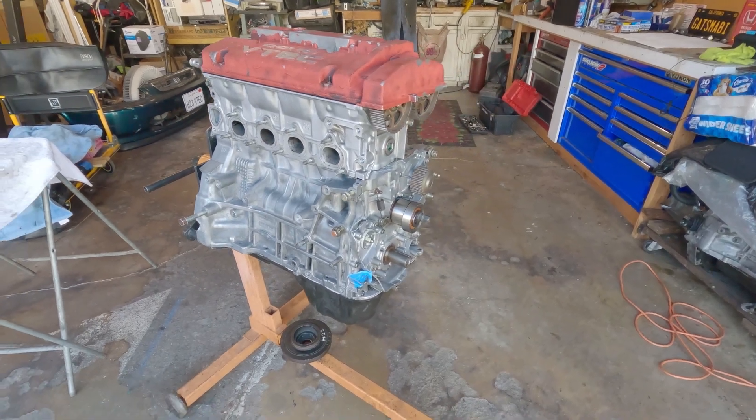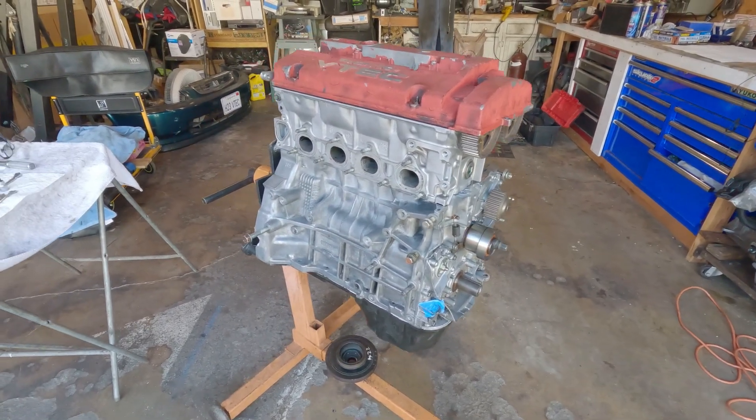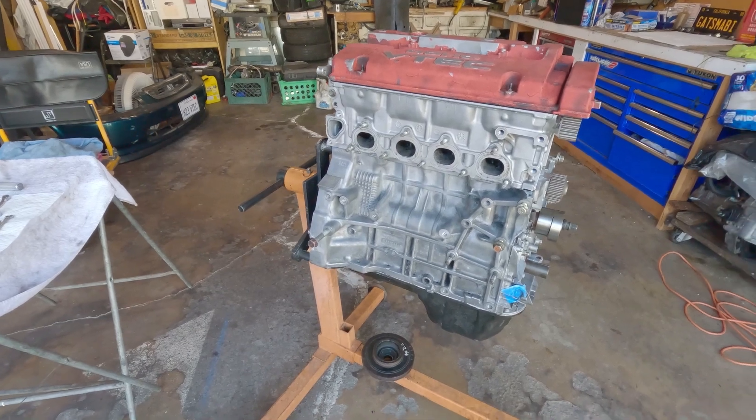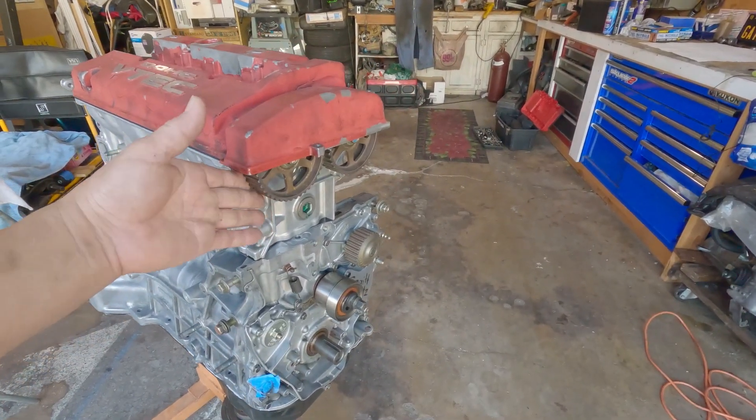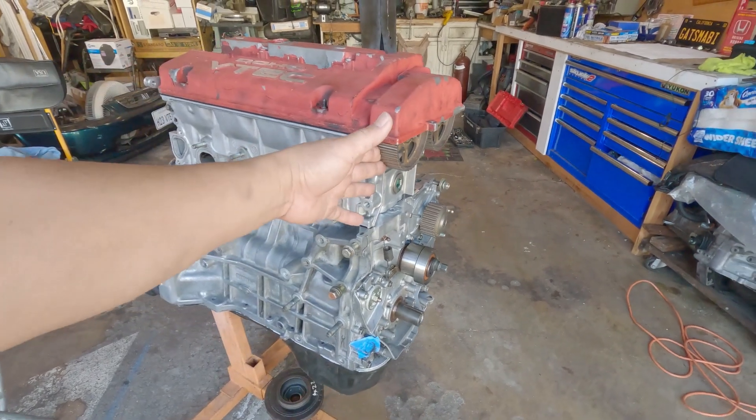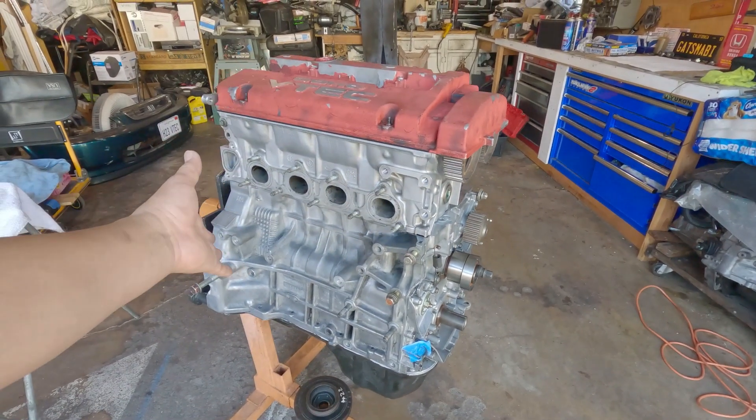We're getting closer and closer to finalizing this build, hopefully with the B series transmission. Today's episode is all about the timing belt — I'll show you how to install the timing belt on a G series motor.